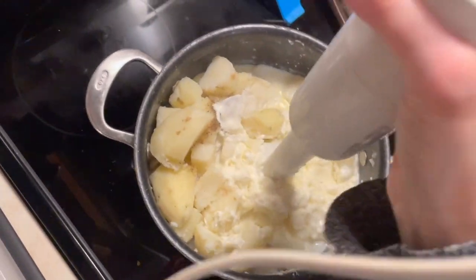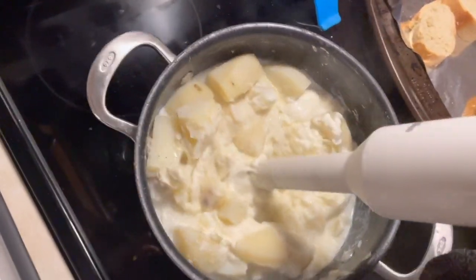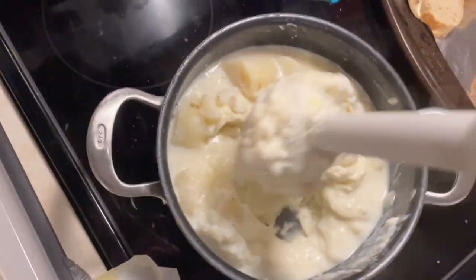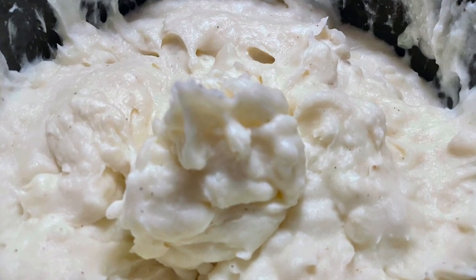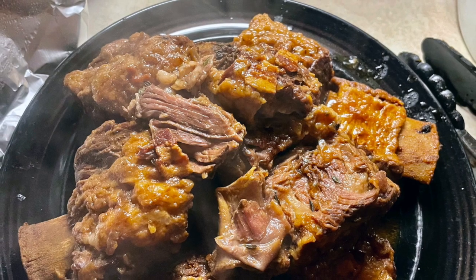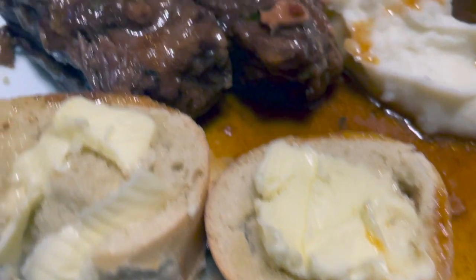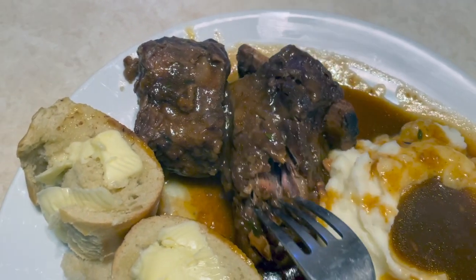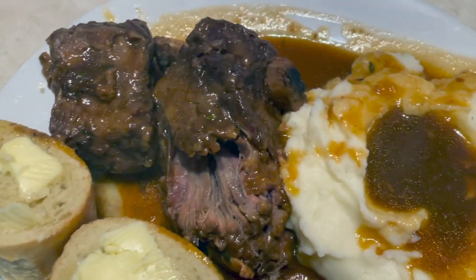You can use whatever you have — a mixer, a masher — whatever works. I like them really creamy, though some people prefer lumps. Make sure to taste your potatoes and check that they have enough salt and pepper. Look how creamy! And here are our short ribs after eight hours — look how beautiful they are. Served with a couple pieces of bread, the short ribs, and the gravy from the crock pot. Look how fork tender that is!